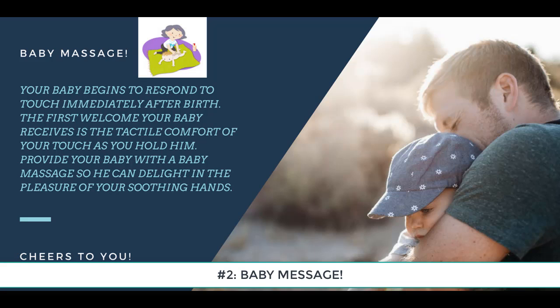Continue down his legs and to his feet. Use a gentle touch — not too firm and not too light. Turn your baby over on his back and repeat using more oil.